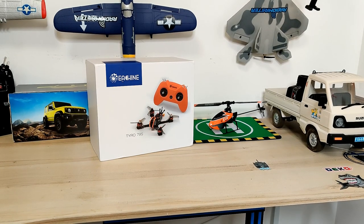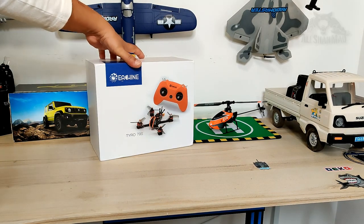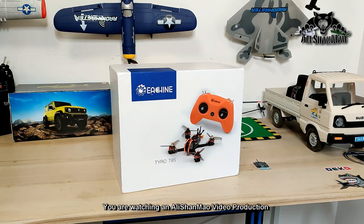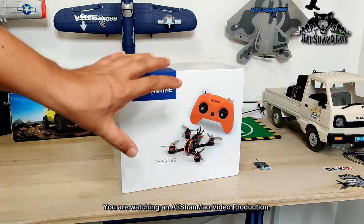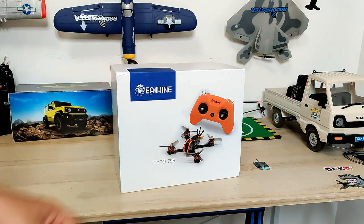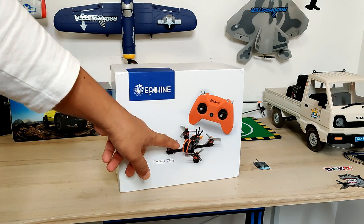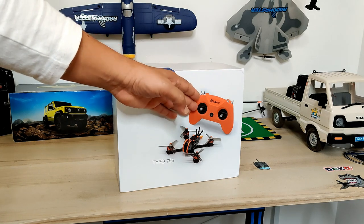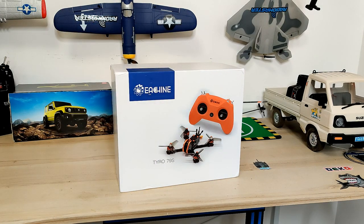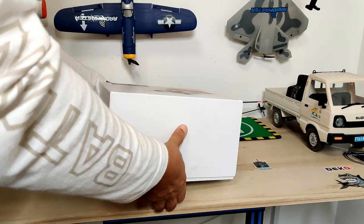Welcome and greetings, Ali Sharma here, and welcome to more RC video reviews. In this video I have got the new Eachine Tyro 79S, which is kind of a beginners FPV bundle — it comes with the FPV racing quadcopter and the BetaFPV Light 2 2.4GHz radio, which is rebranded by Eachine. Let's take it outside the box quickly so you can see what comes inside.